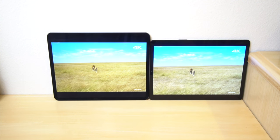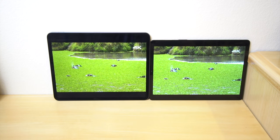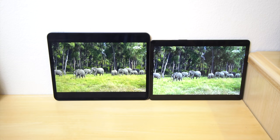It does follow along the same concept with the iPad when it comes to the front of the device. I pretty much call this truly bezel-less. Of course, there is still a bezel, but if it was any smaller, it would be super uncomfortable to hold.